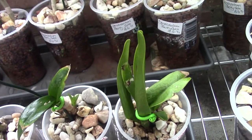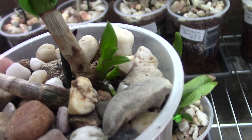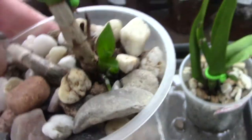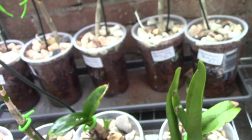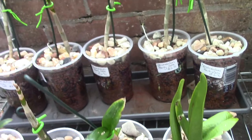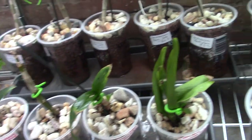Then we have another one here that's also making a new growth. Can you see that little root there with a green tip on it? And another one in the back there, so that one is growing as well. So probably we'll have two — this one and this one — that will survive.